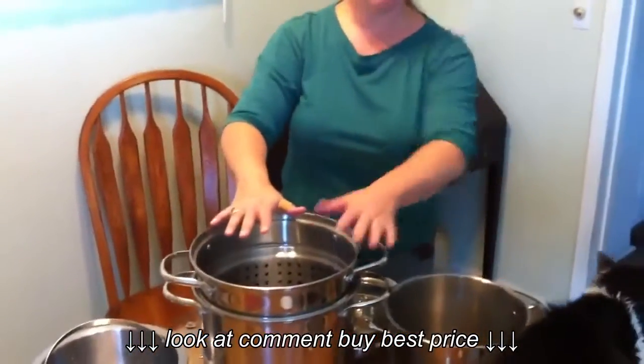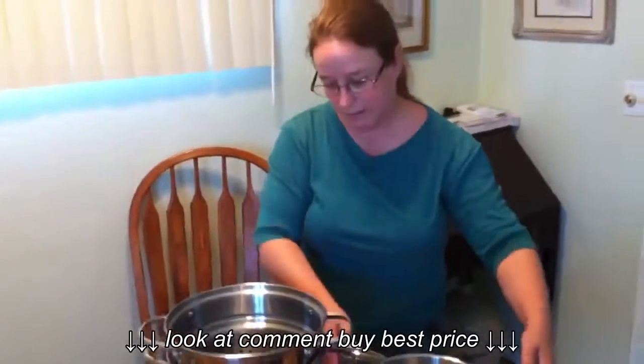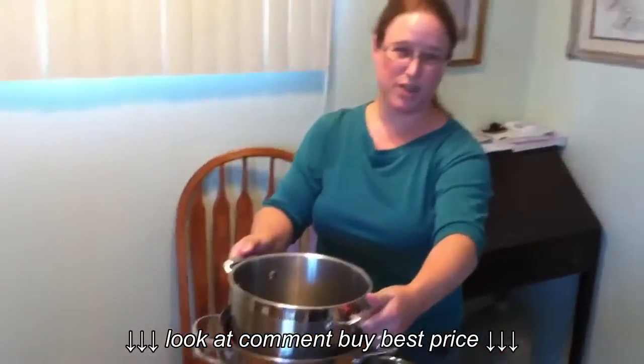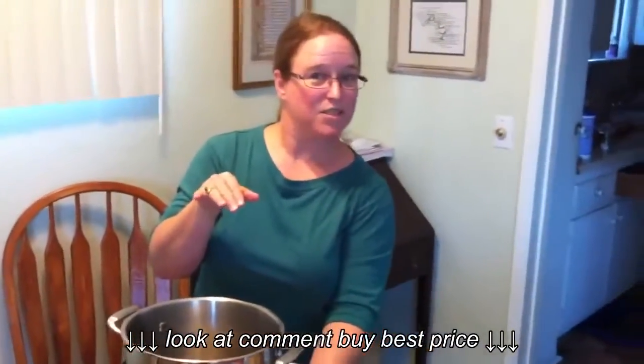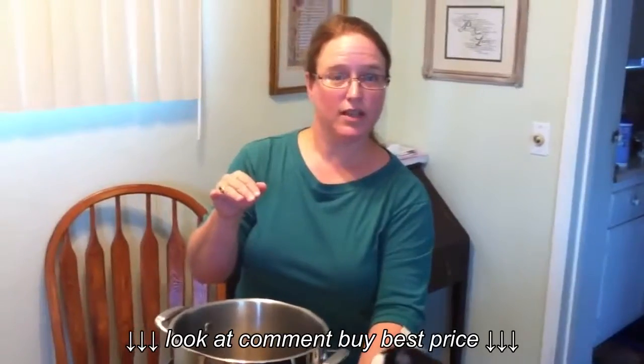So this is kind of a middle-of-the-road, medium size. It would work again for everyday use and for canning. And then for storage, you could stack everything together with what you already have. It's yours — your dad found a great garage sale deal. So let us know.